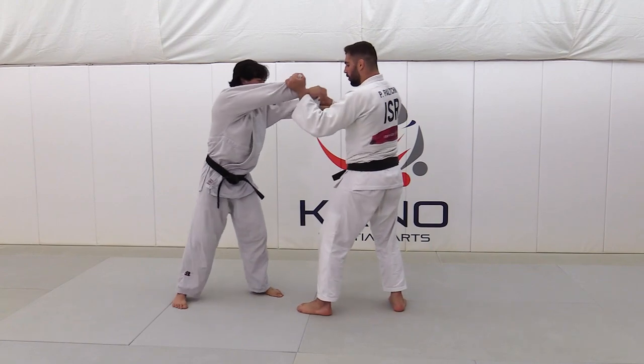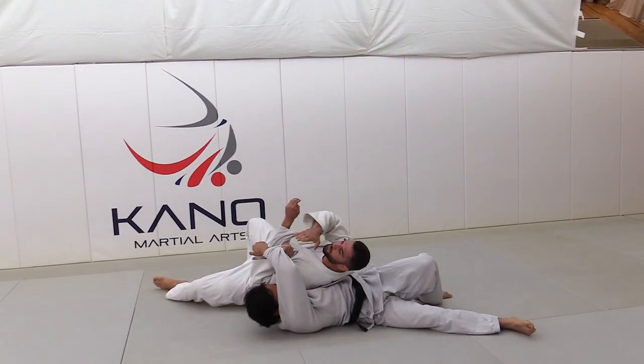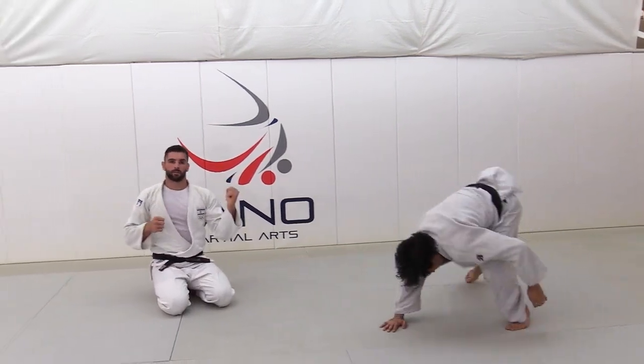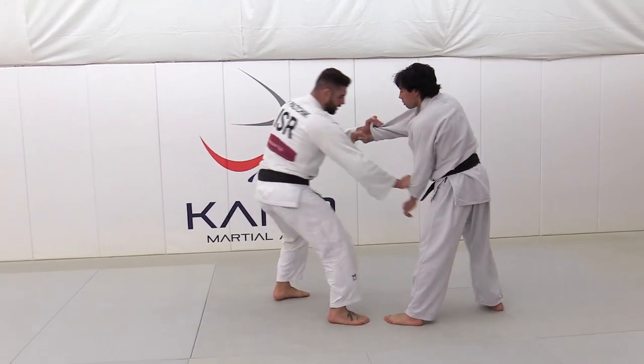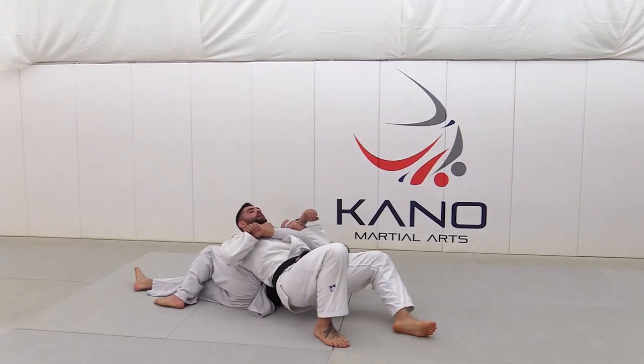Like this — opening, going very deep inside his both legs, and collect all his body, and go to the shoulder. One more time: one — I'm opening and going inside.